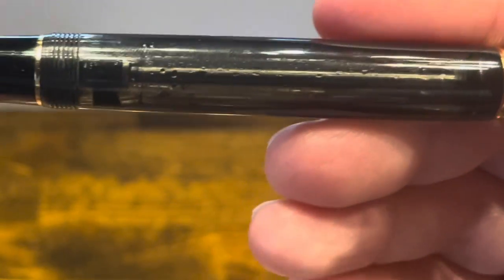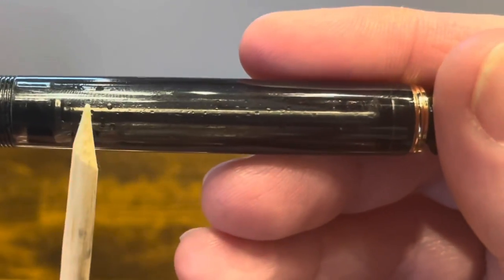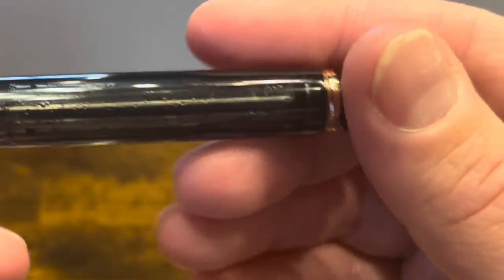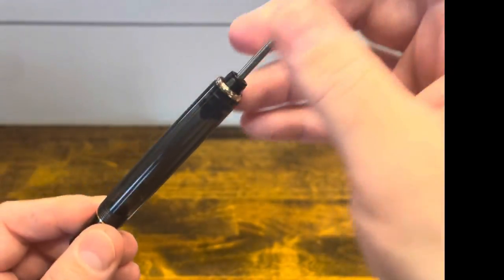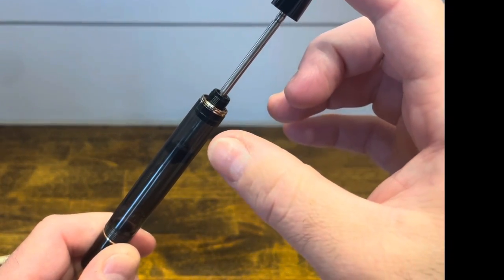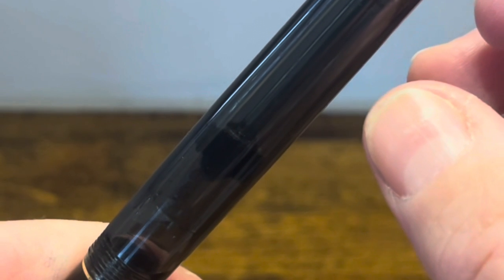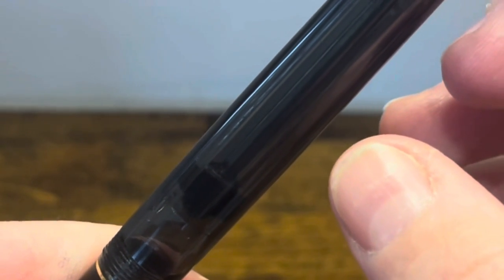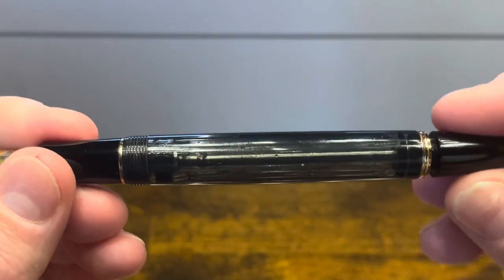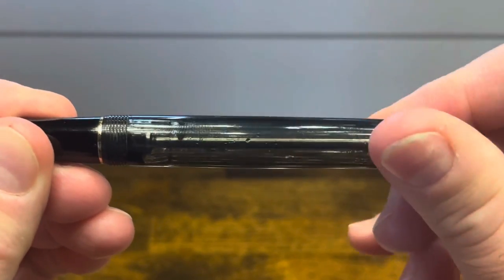If you look closely at the barrel, we have two distinct sections. Towards the front, we have a flared-out section, and in the back, we have an area that has a constant diameter. If you pull the piston all the way back, submerge the pen into ink, and start pushing down, what you're doing is creating a low-pressure chamber behind the piston. As you push further down and get to the flared-out section, that releases the pressure and draws up ink. Then we can rotate the piston knob to re-engage that shut-off valve.